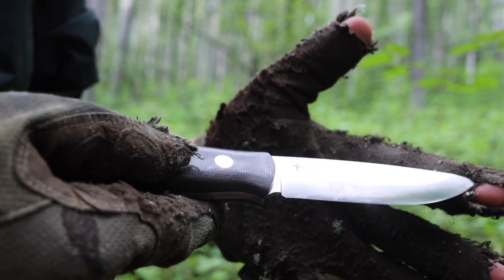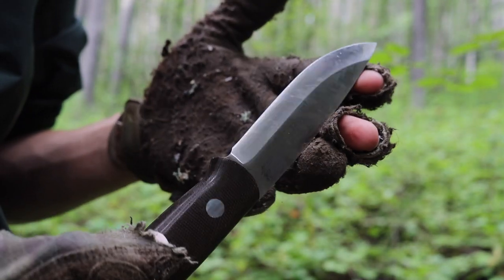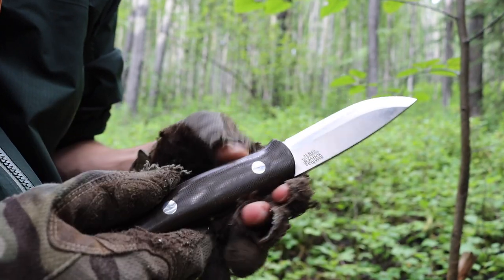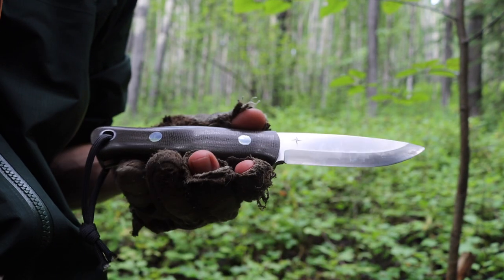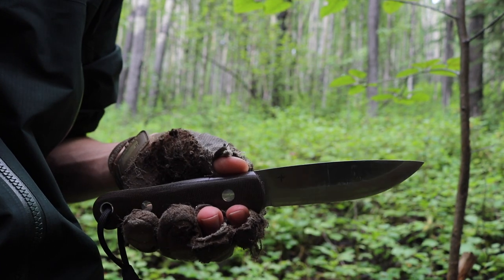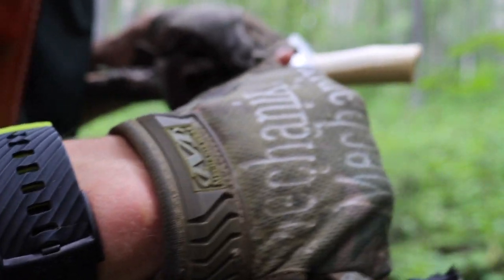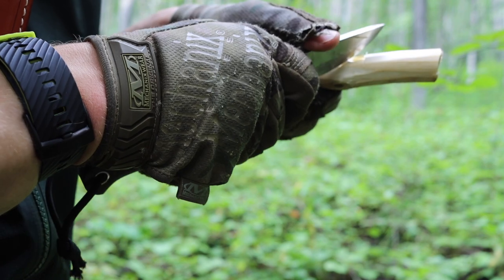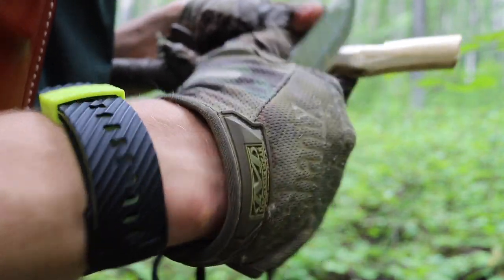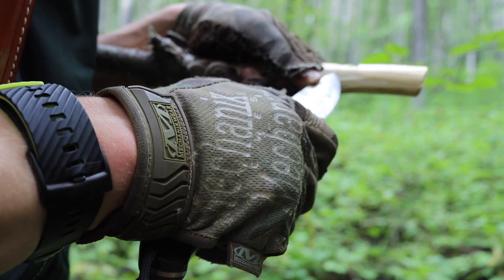Okay guys, is the little Bark River Knives Bushcrafter still the king of the woods? For those who don't know, it's been a long time since I've actually had one of these in my hands, and finally I have a Bark River Knives Bushcrafter back in the fold. I've been wanting to add one back into my collection for quite some time. These guys aren't the easiest to come by and they're definitely not the cheapest bushcrafting knife, but the original — not the Bushcrafter LT or the Bushcrafter 2, though those are solid knives — the original Bushcrafter in CPM-3V has to be, hands down, one of my favorite bushcrafting knives ever made, and I can still largely say the same thing.